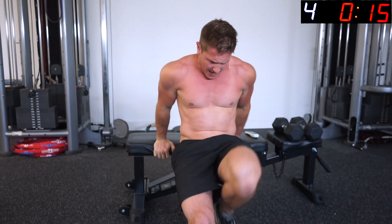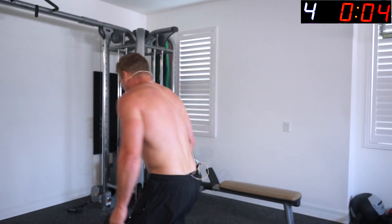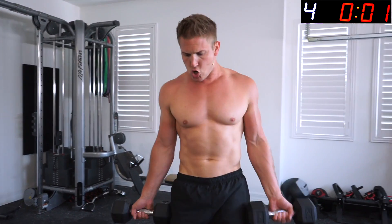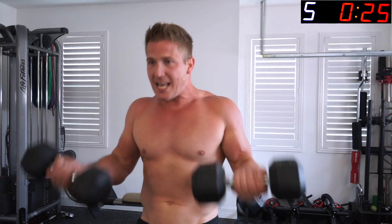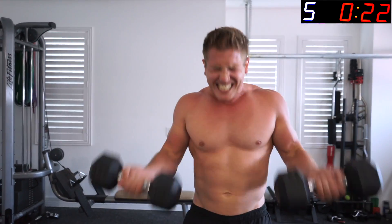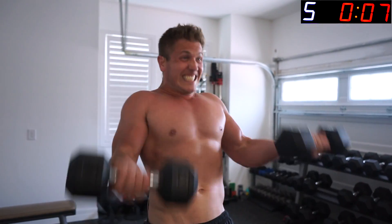Back to arm curls — one more round left. You should already feel a nice pump by now. If you're not feeling it, increase the weight or go faster on your reps. Grab your dumbbells — we're going for speed with control. This sucks, but there's only 30 seconds so you can't stop. Keep moving, use a little momentum if you have to.